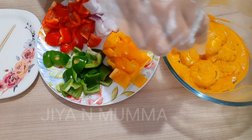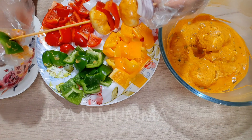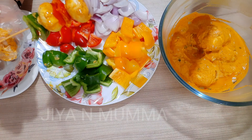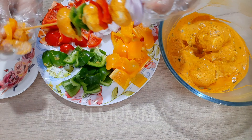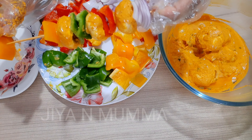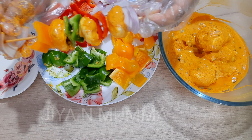Then put two red bell peppers, then one more mushroom, then two pieces of capsicum, then again mushroom, then put yellow bell pepper, and complete it with onion.